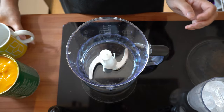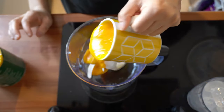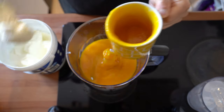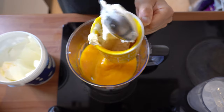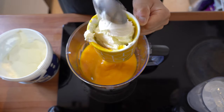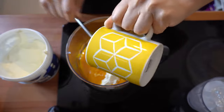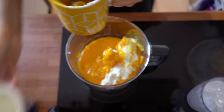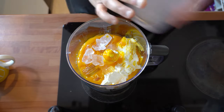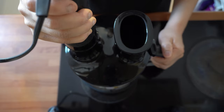So let me show you how to make this. I'm going to take my cup and pour one cup of mango pulp straight into my blender. Then using the same cup, I'll add one cup of yogurt and pop that in as well. I'm going to add half of the ice cubes into this, pop the lid on, and blend until it's nice and smooth and thick.